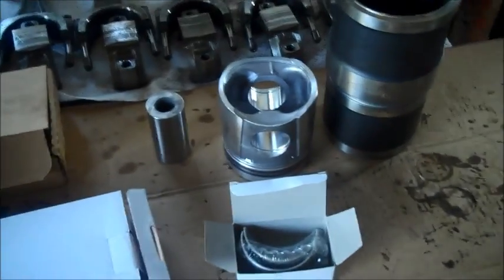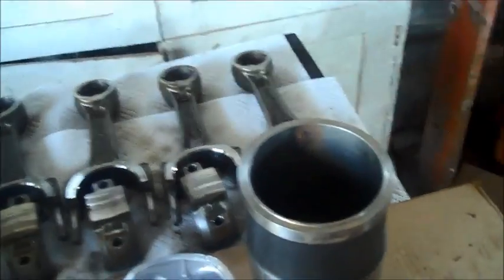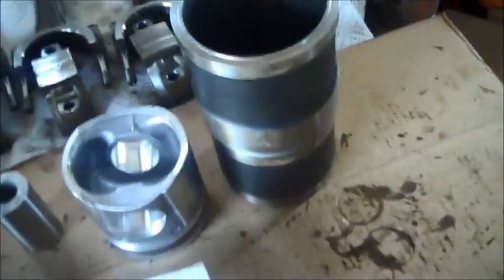Now we'll get to assembling everything. I can't get too much done because I broke our ring compressor and my brother has yet to pick one up, so I just called him — he better get a ring compressor because I'm going to be needing it. But I can get the mains in, get the pistons assembled ready to put in, and get the sleeves in. So let me get at it.